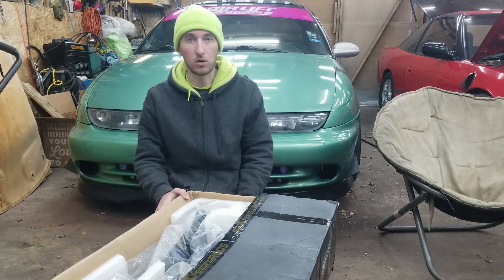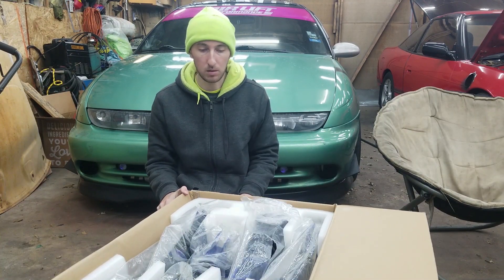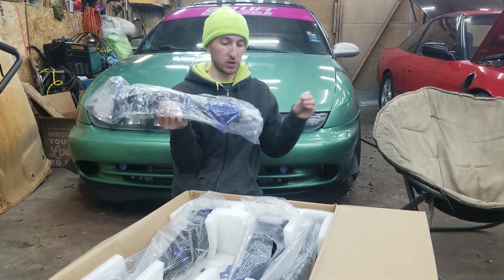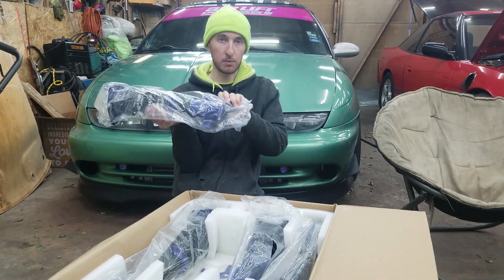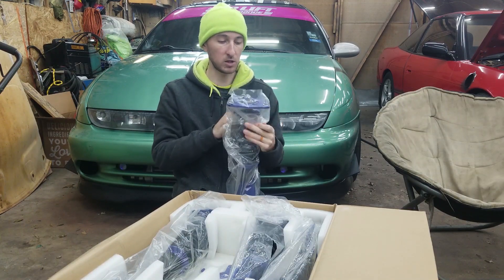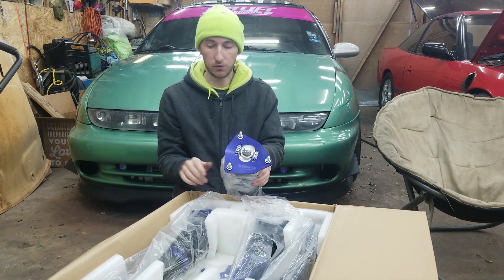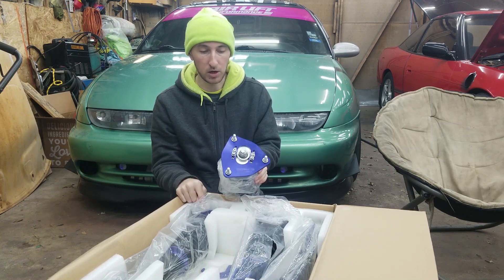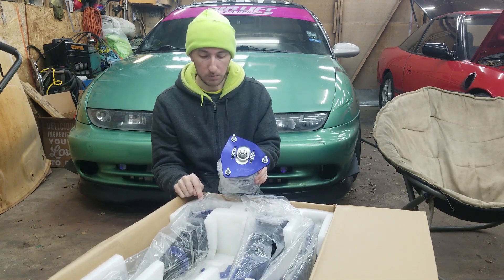Today I'm going to go into a little bit more detail on exactly how you modify these coilovers — which are WRX coilovers — to fit on a Saturn. I'm also going to be experimenting to see if I can switch the front top hats for the rear top hats. I'll explain more of that in detail in a minute, but I'm going to try to switch those around and make sure the rears fit on the front.